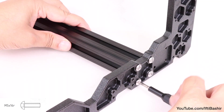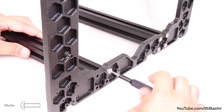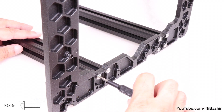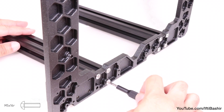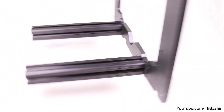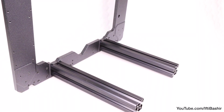I like to use a dab of threadlock here to ensure they don't loosen over time with vibration, although that's completely optional and not noted in the official manual. A hand driver is certainly favorable here, although if you're using an electric driver, keep it on its lowest torque setting for the moment since we want to get all eight screws into place — four in each extrusion — loosely for now, far enough to securely hold the extrusion in place but still providing a very small area for adjustment.